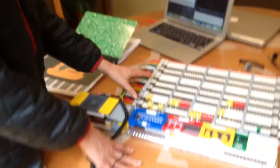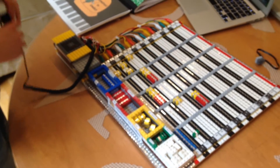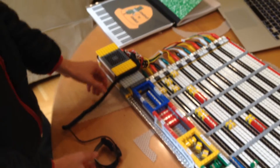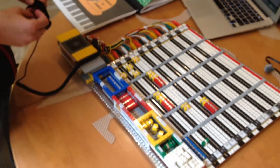So this device is like a piano turned sideways so that it's a sort of musical staff. And the goal of this is to teach kids around our siblings' age, which is around 4th to 6th grade, about music theory.